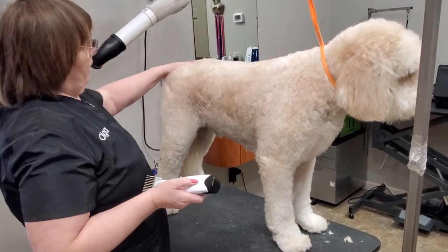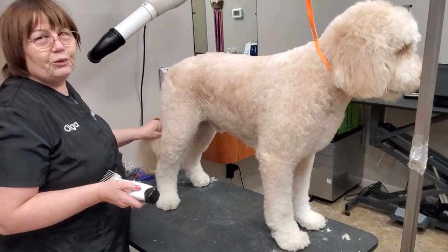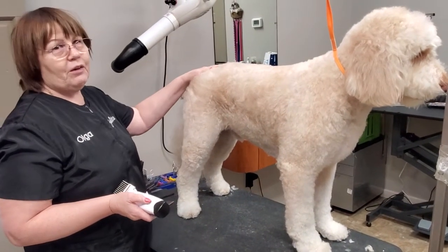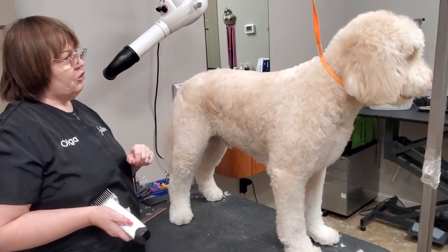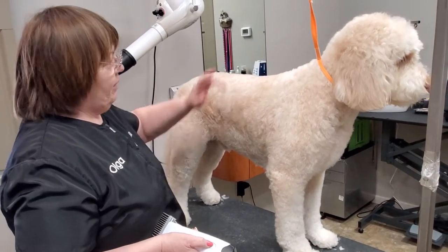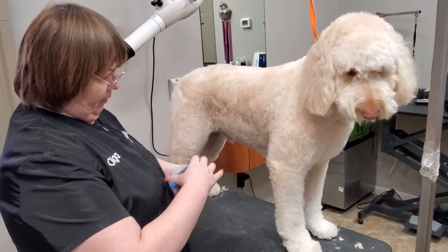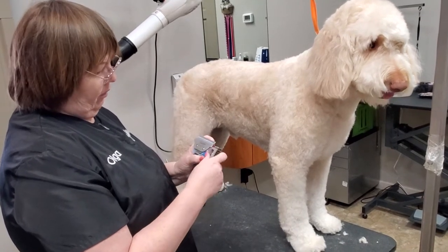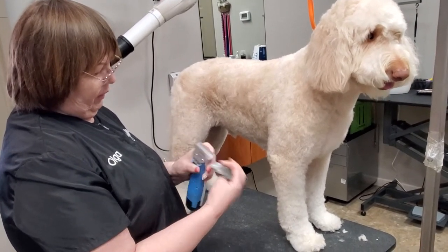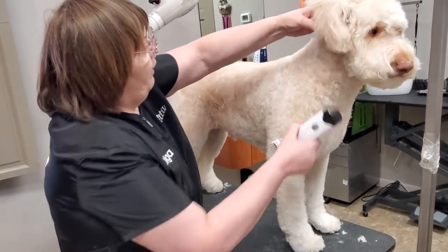Hi guys, today it's one of my very rare blitz. It's a doodle but I don't groom them a lot — maybe only two for me. His name is Archie, so one half is done. I'll show you how to do it fast with the Zolita Tory W Elite blade and Zolita one and a half snap-on comb. Let's go see how fast.